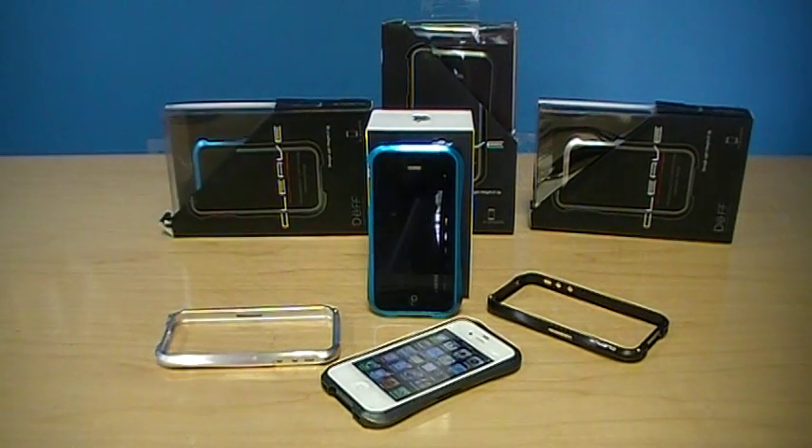The package includes the Def Cleave case, a tool kit, and the iPhone control buttons. This case regularly retails for much higher at all the big brand stores and is being brought to you by Kijiji Exclusives for a fraction of the regular price. It's a package.